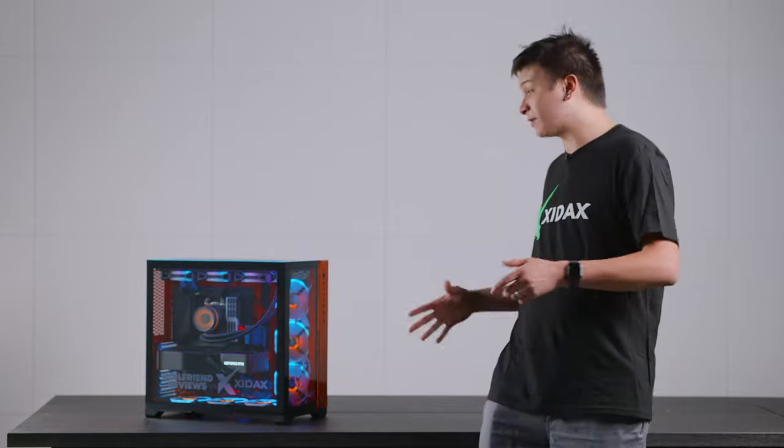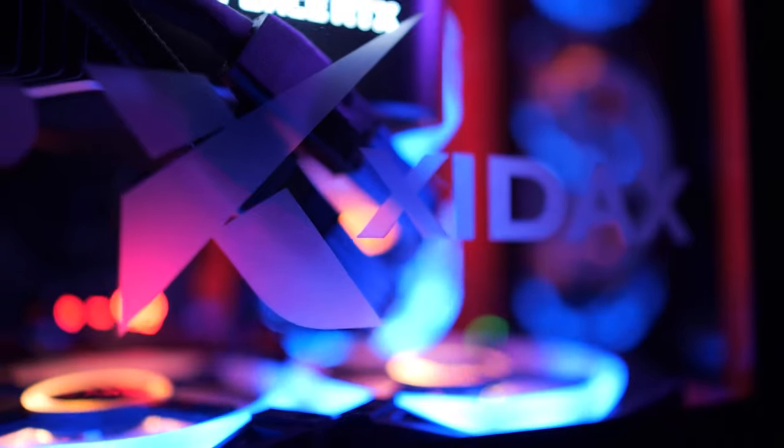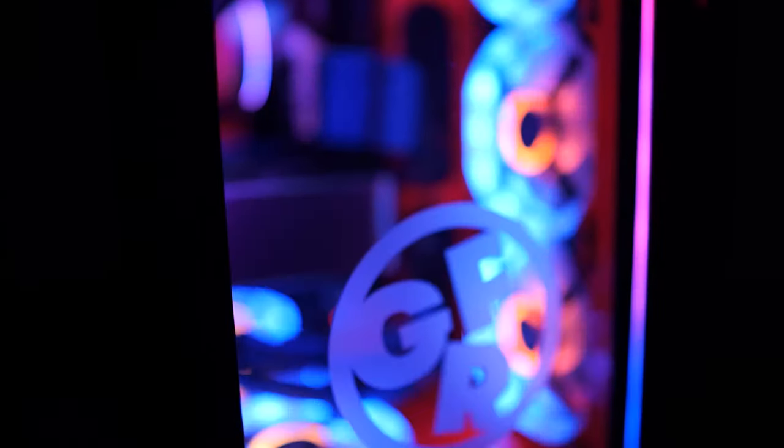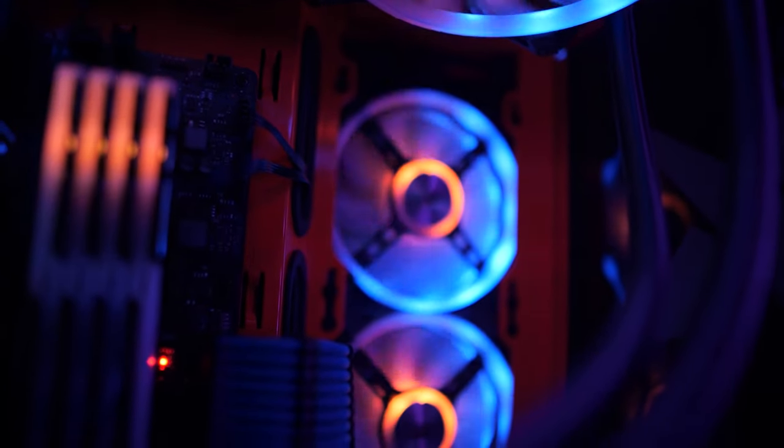For the case, we have this beautifully painted case with these laser-etched logos of Girlfriend Reviews and Zydax on the front and the side. We have an RTX 3090 graphics card for amazing editing and gaming performance.